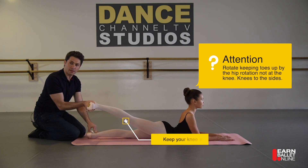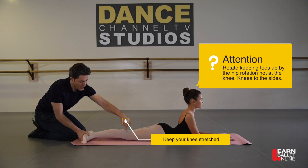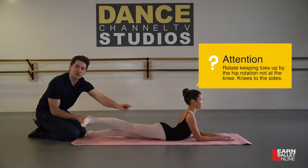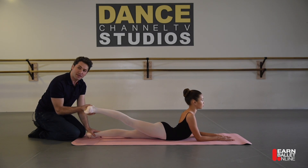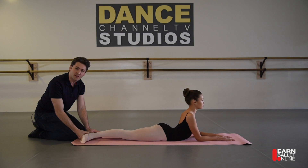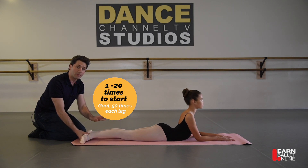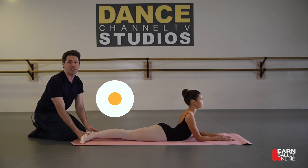It's very important that it's not just the foot — you're actually bringing the knee to the side as well. You don't want to rotate just the knee; it happens from the hip. You have to feel that from the hip as you lift the leg and bring it back down. It's a difficult exercise, so try to really concentrate. Maybe start with just two or three repetitions, and as you repeat, it gets easier and easier.